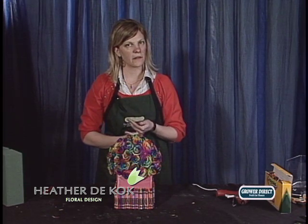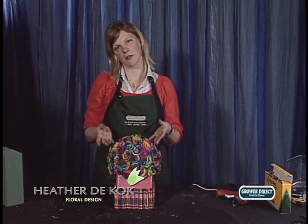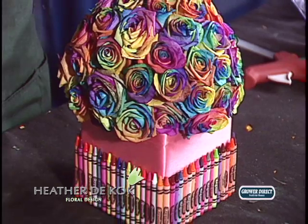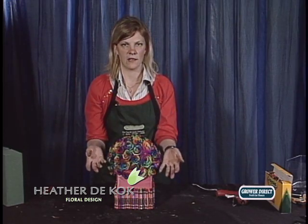I wanted to use the rainbow roses again this year in the calendar because they are a very popular item. They are expensive, but the thing is they have a certain wow factor. And even if you don't want to carry rainbow roses, you can say of course I can do that arrangement — we can do it in red, we can do it in all different colors of roses. It doesn't have to be rainbow. Always remember it's just an idea. You've got to take this idea and make it yours.